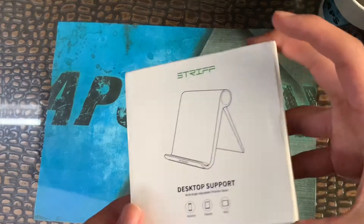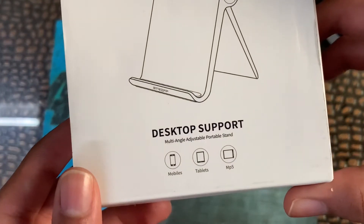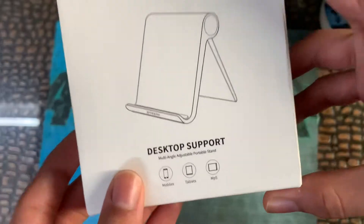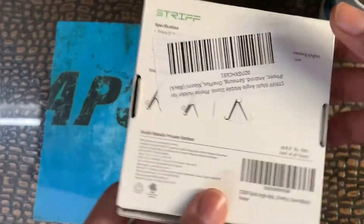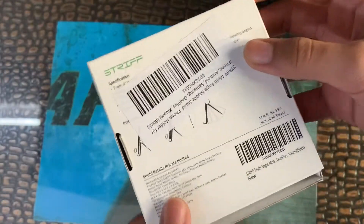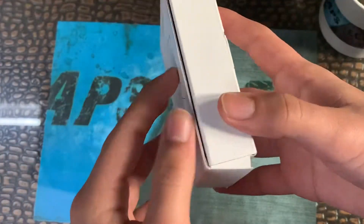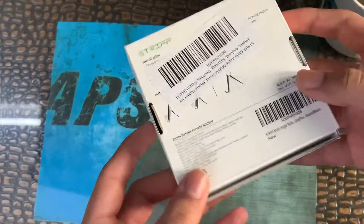Today I'll be unboxing the Strip desktop support multi-angle adjustable portable stand for mobiles, tablets, and MP5s. This is basically a mobile stand — its MRP is 599 rupees but I got it for 199 rupees, that's 200 rupees, from Amazon. The link is in the description if you want to buy it, and I'm going to give you a review on whether you should buy it or not.